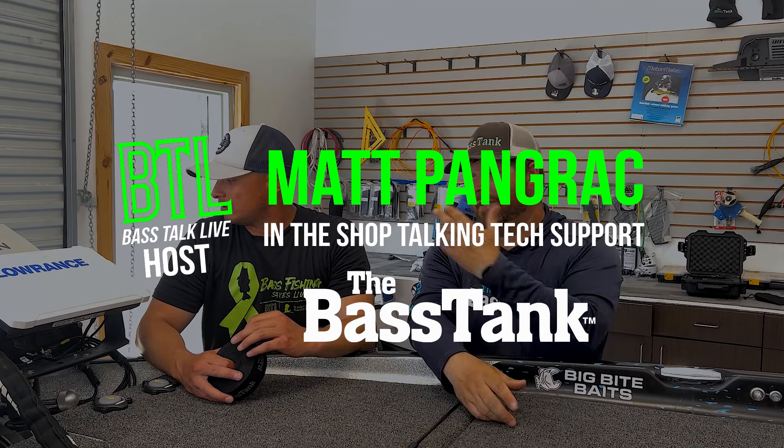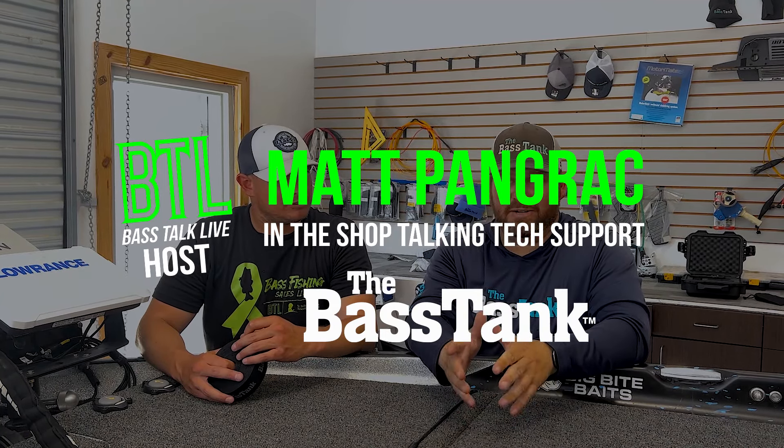Hey guys, Scott with the Bass Tank here. I've got Matt Pangrak with me from BTL, as you very well know him.